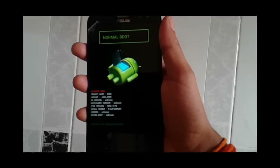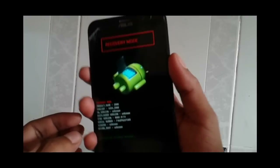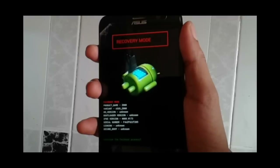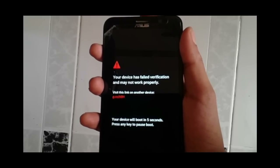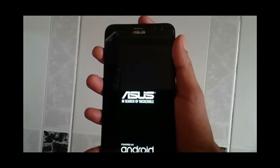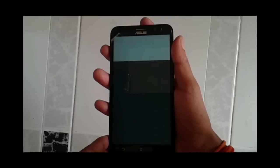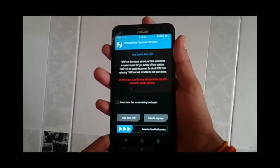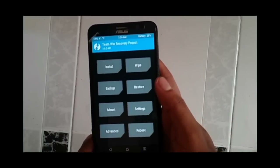Once the files are flashed properly, press the volume down key to select recovery mode and confirm with the power button. Don't worry about the warning message — it has nothing to do with the performance of your phone and will not affect it at all. Just wait and it will show you the TWRP recovery, which is for the Android Marshmallow version.